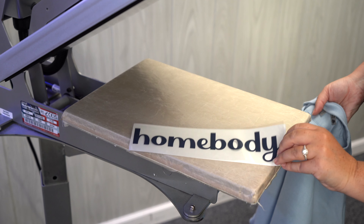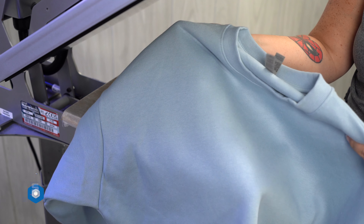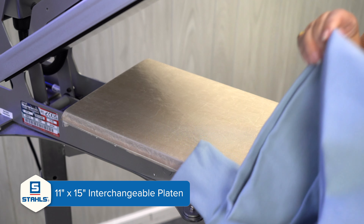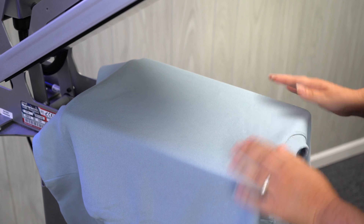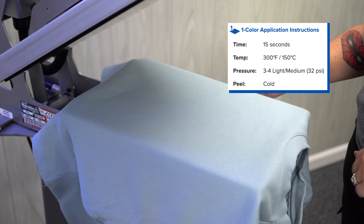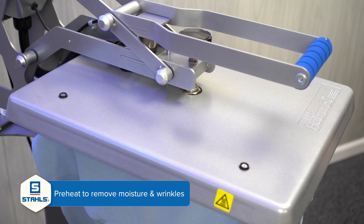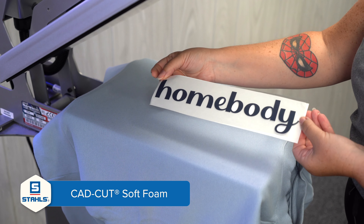For the Soft Foam heat transfer vinyl, I am going to be using a denim blue cropped boxy crew neck sweatshirt. We are using the Hotronix 16x20 heat press, and I went ahead and swapped out the 16x20 platen for the 11x15 so it's the perfect size for my heat transfer. Soft Foam is applied at 300 degrees for a 15-second dwell time, and your pressure is going to be light — aim for a four. First things first, let's pre-press our garment to remove moisture and wrinkles. Here is our Soft Foam logo in navy blue.